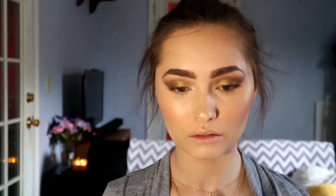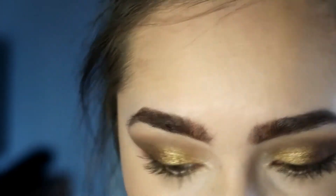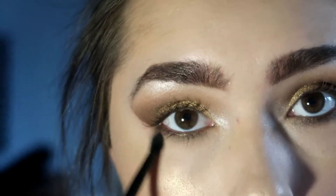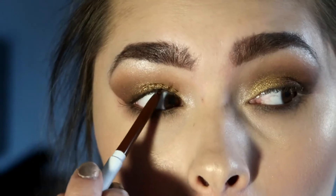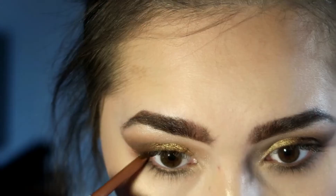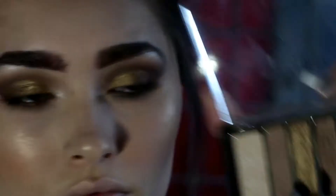Finishing up the eyes, I'm going back into the Milani palette using the dark brown shade to stamp it really close to the lash line. Then I'm using the light brown shade one last time to blend everything out. I'm taking my ColourPop Cream Gel Liner in Mr. Bing to tightline, then using the shade Get Paid on my waterline. I wanted a more golden waterline, so I went back to the gold shade in the palette and placed it carefully on my waterline.